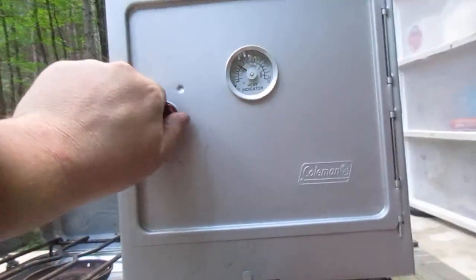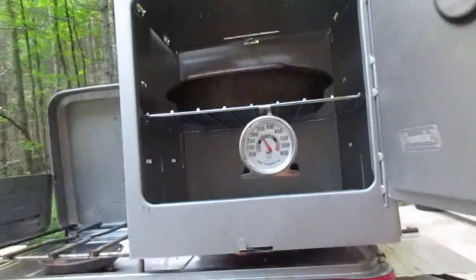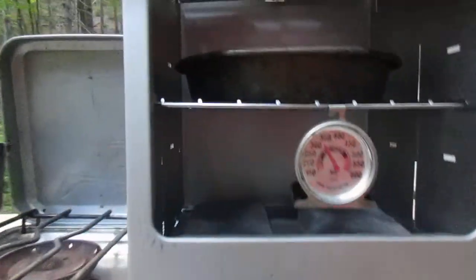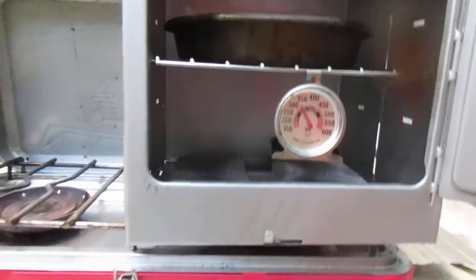So let's open it up. I'm trying out some Grands biscuits with hot dogs. I know it's not fancy but I wanted to try something basic that I could play with cooking. And there it is in the oven, doing its thing.